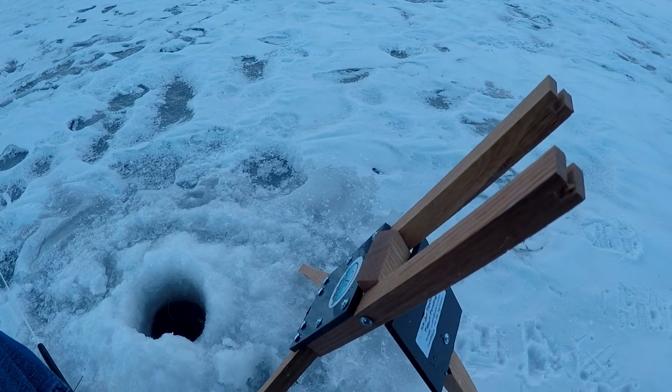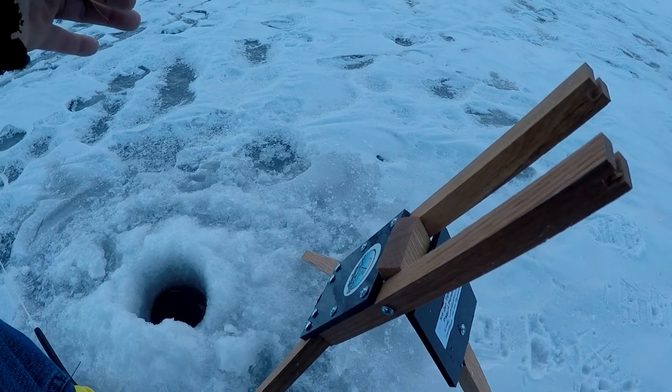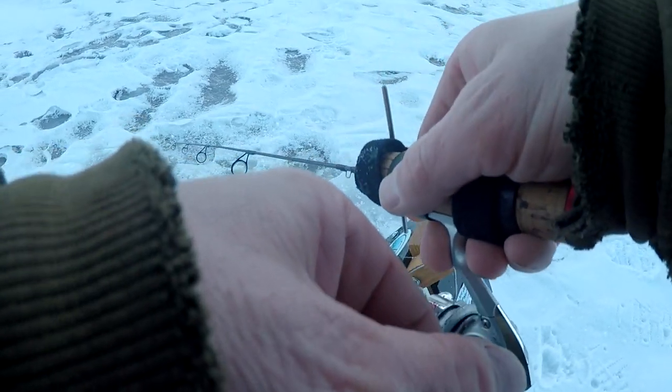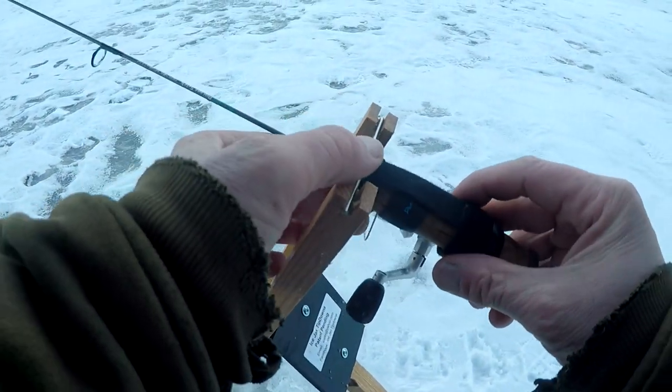If you guys get a chance, check out Ice Jack's tip-down. This thing has kept me running. We only had about an hour to fish. We'll raise it up — all I did was Velcro that right on there, is all I did.